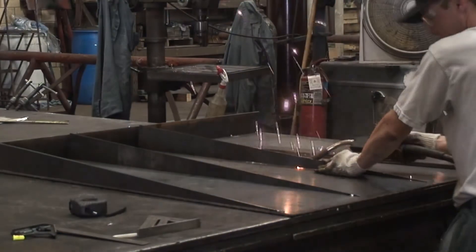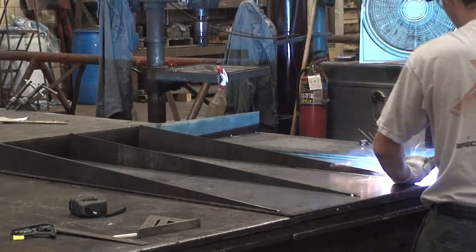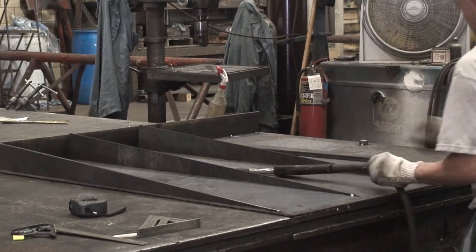Chris ensures that the BTEC scales' welded weight bridge designs meet the high-quality construction standards that have become a BTEC trademark.